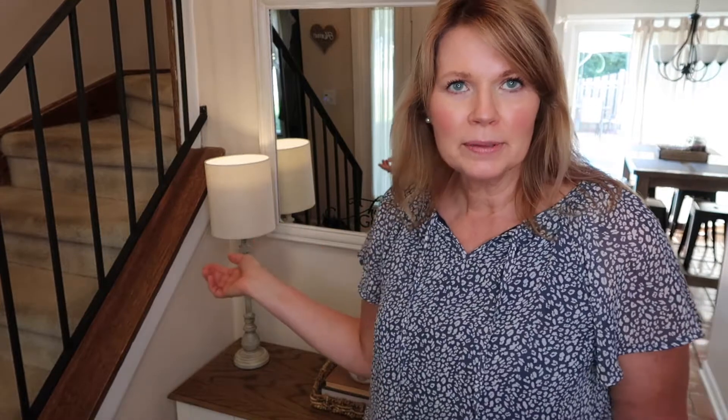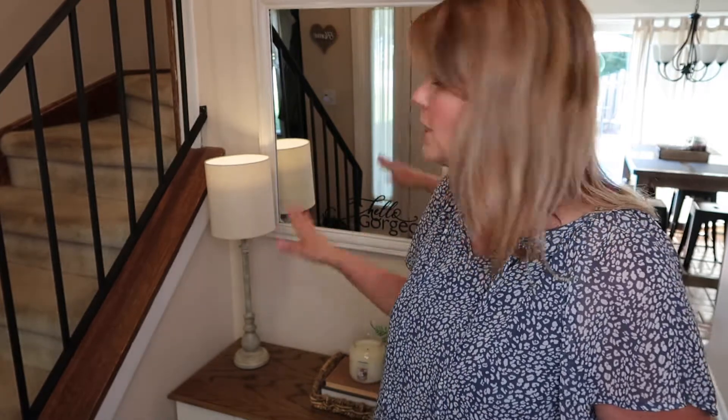I'm just thrilled now that I can have a lamp here on my entryway table. I did not need to get an electrician. It was a little kit under $10 at Walmart. I think this will be absolutely great for any of those spots in your house where you're looking to put a little light or a lamp but you don't have an outlet nearby. I absolutely love this idea, and of course I had to share it with you.